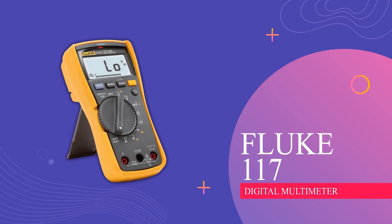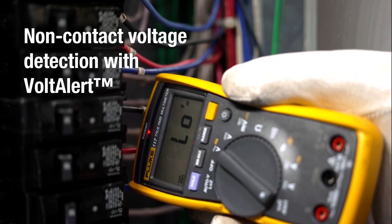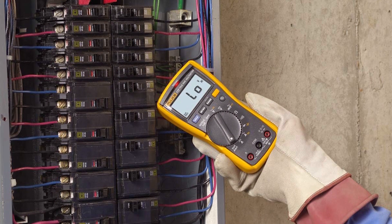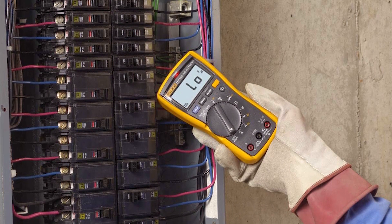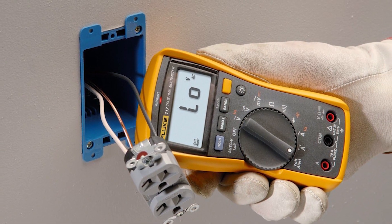Fluke 117 Digital Multimeter. The Volt Alert technology helps detect voltage without touching wires. It automatically selects the right type of voltage, AC or DC, and can measure tiny DC voltages down to 0.1 mV.